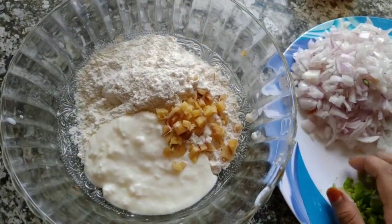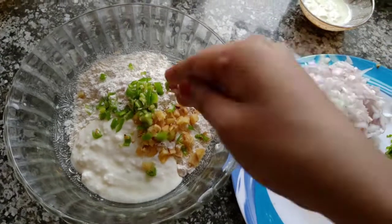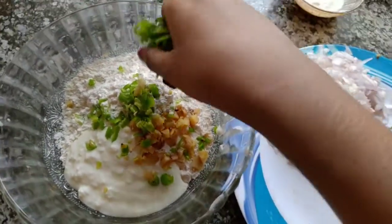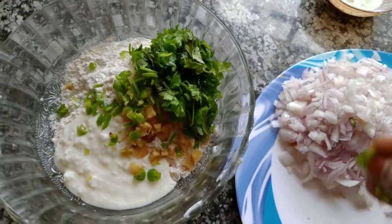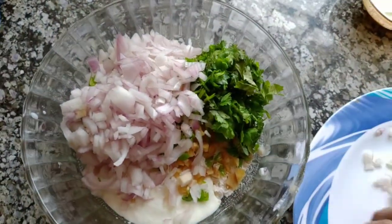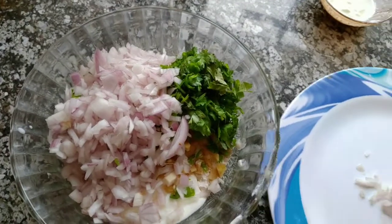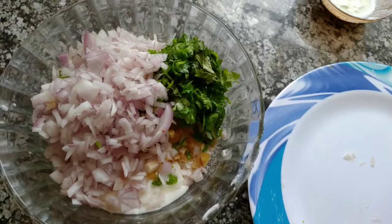I'm going to add green chilli. You can also add green chilli to taste.